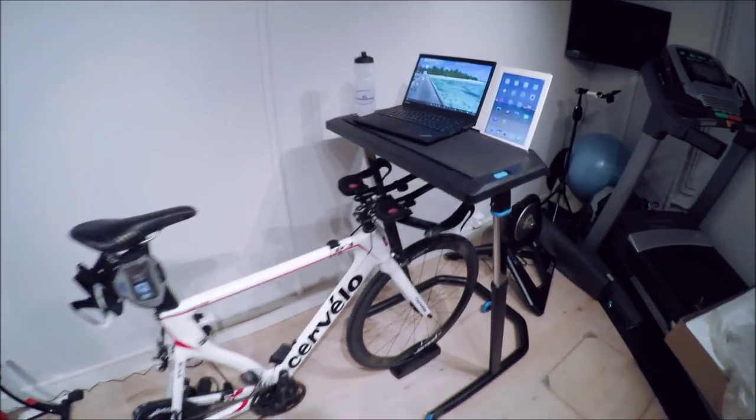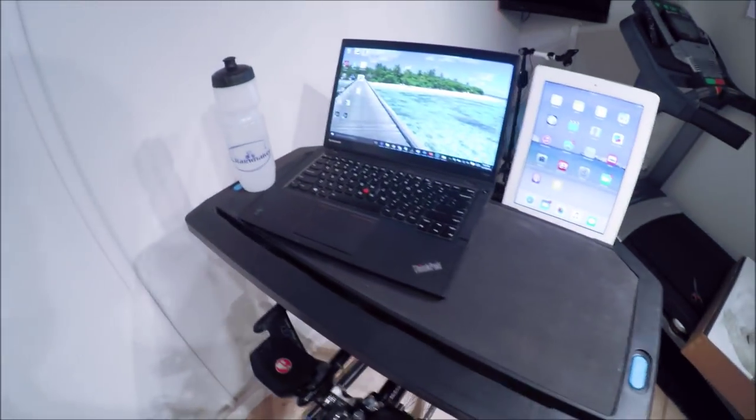Okay, now that we've got it all set up, let's take a closer look. You can see the top has a non-slip surface there, so it keeps things nice and sticky.